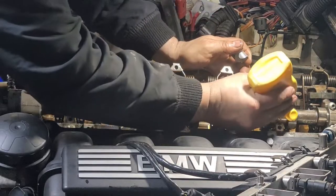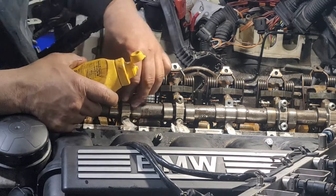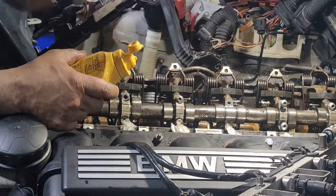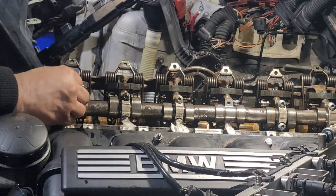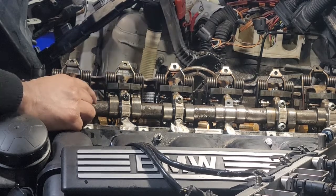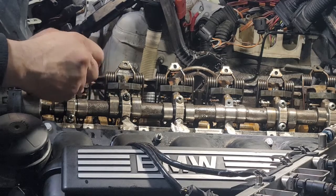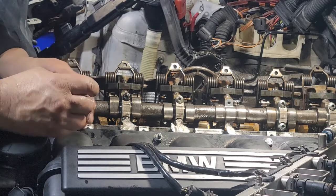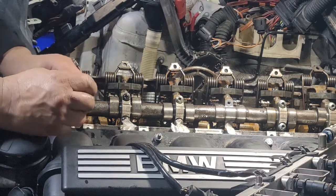Number five, upside down. Number two, right here. One, two, three, four, five — perfect. Going one by one, easy, slow, try to concentrate — because I don't want to drop a bolt in the head and spend hours looking for it. If I drop a bolt, I have the risk — the holes in this head are big enough to go through to the crankcase oil pan.